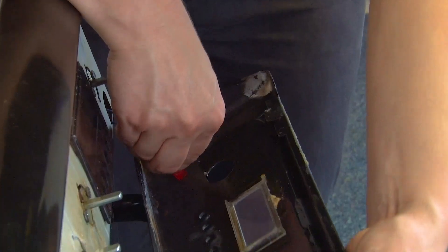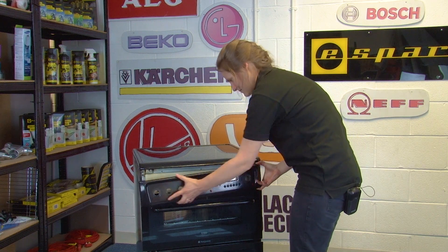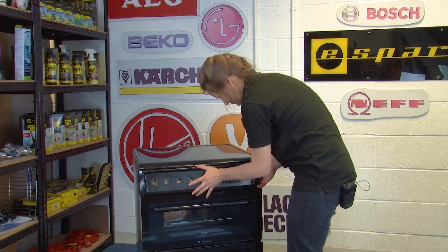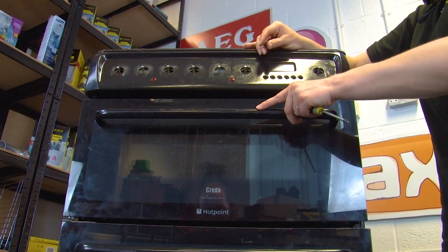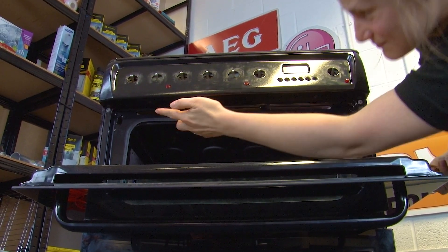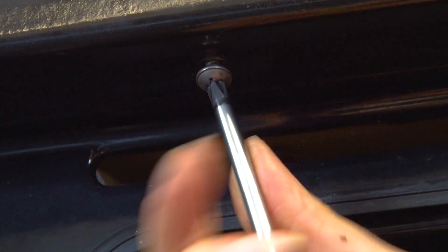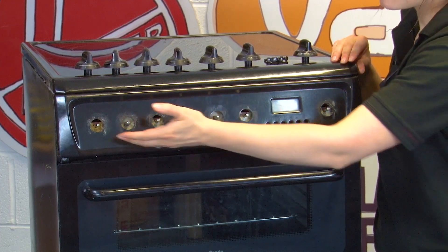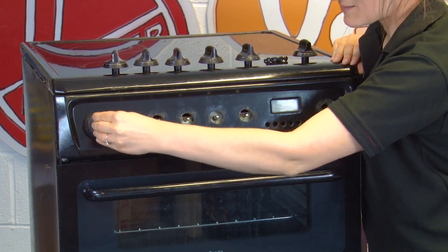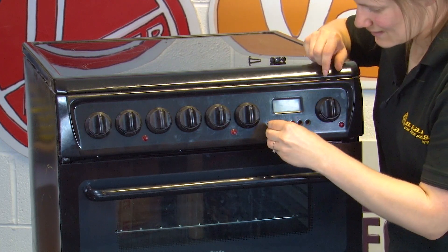Now you can reconnect the lamps and then go ahead and reposition the control panel. Open up the grill and access the two screws you removed earlier at the bottom — just put them back in. Now we can refit all of the knobs and buttons, making sure with the markings on the knobs that we're putting them back in the place they were before. The buttons can also be put back in.